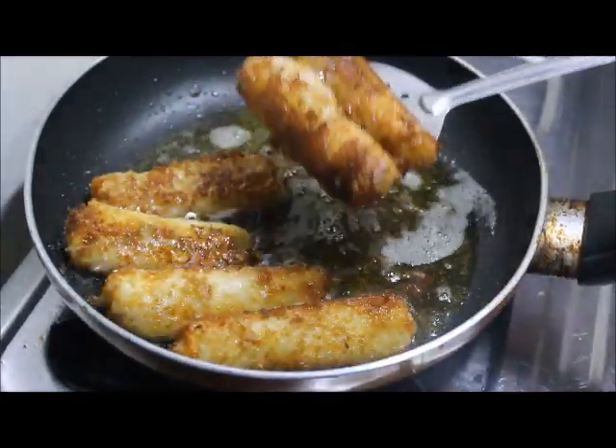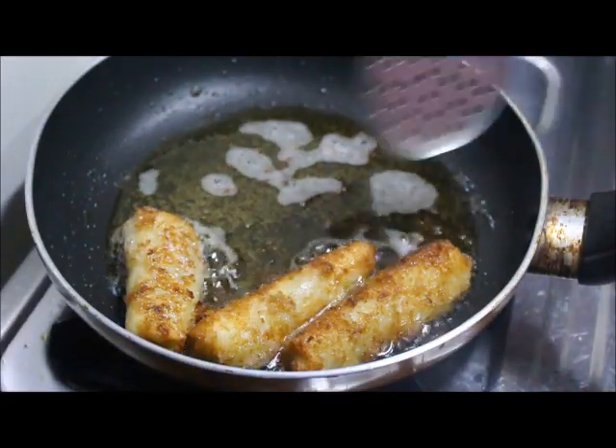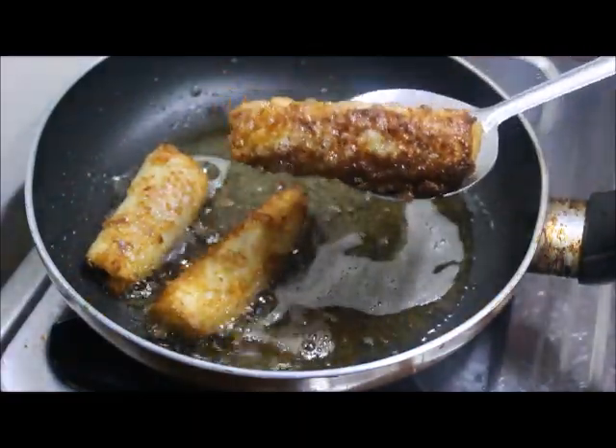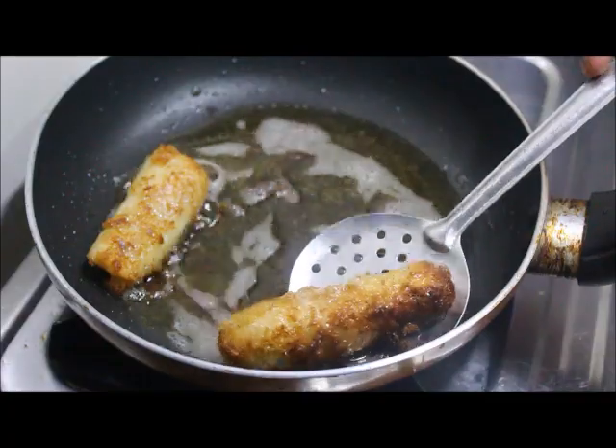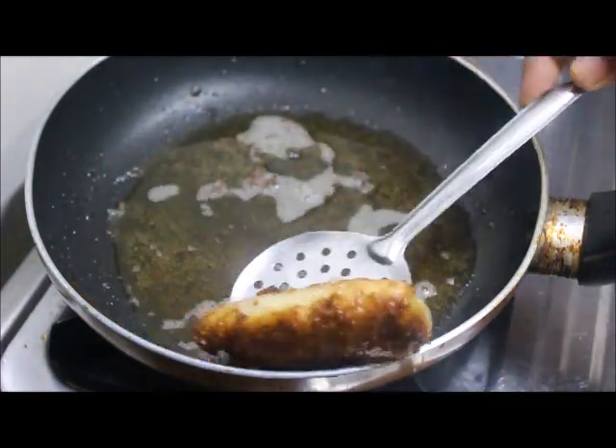Now we are ready to taste the chicken roll. We are ready to eat the chicken roll. Please try it and leave a comment.